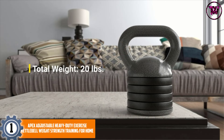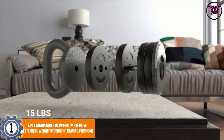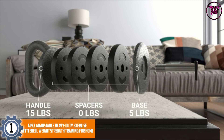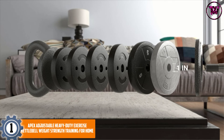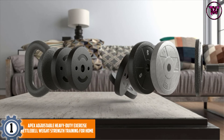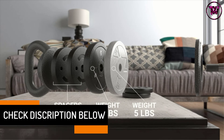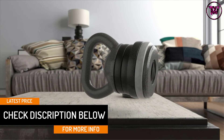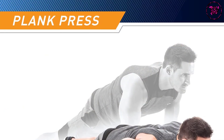At number 1: the Apex Adjustable Heavy-Duty Exercise Kettlebell Weight Strength Training for Home. This adjustable kettlebell has a solid cast-iron and reinforced powder coating material, making it resistant from wear and tear and even damage from heavy usage. It is a durable and long-lasting product. It has a maximum weight of 50 pounds and adjusts in 10-pound increments, making it perfect for beginners and intermediate users, and it is easy to use.